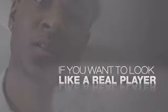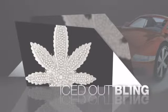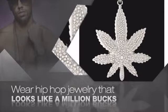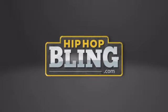If you want to look like a real player, you got to shine like one. Get the look and the feel of a real diamond bling and look like a big-time baller. Get quality hip-hop jewelry at prices that'll surprise you — items starting at under $20. What you waiting for? Order now at hiphopbling.com.